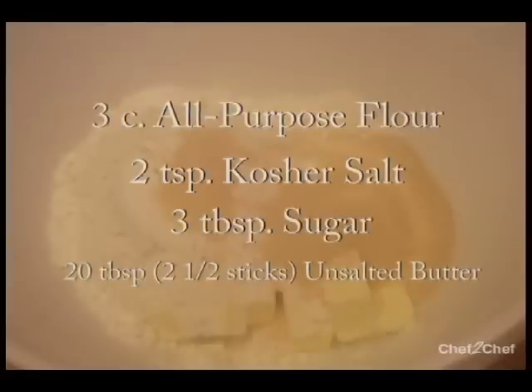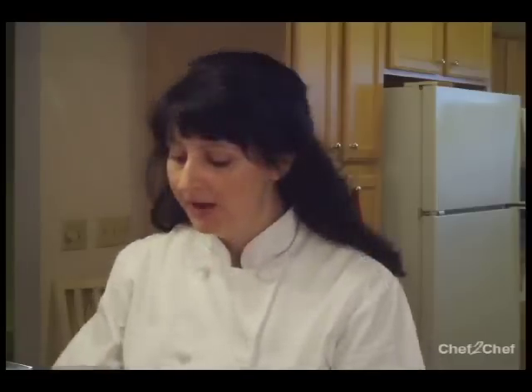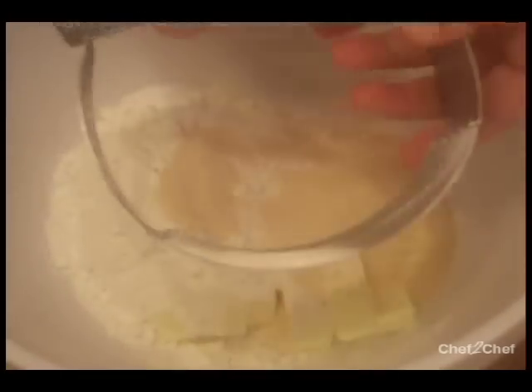So I've got in my bowl my flour, butter, sugar, and salt, and you can see my sugar is a little bit on the brown side. I've used organic sugar and I've used a lot more than what would normally go into a pie dough. So this is going to be a pâte sucrée, and I have here a pastry blender.